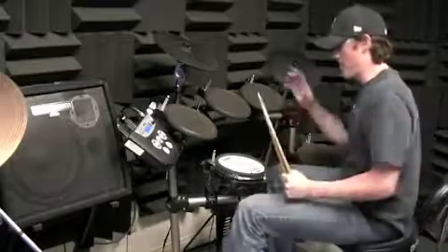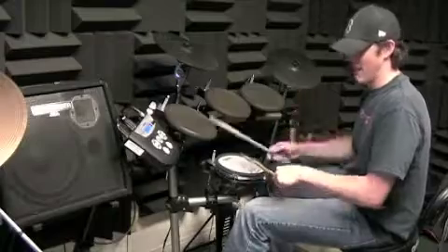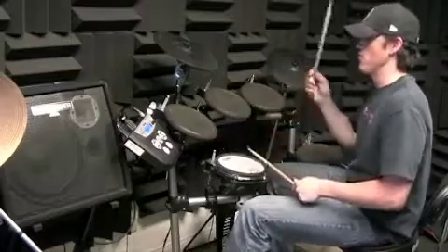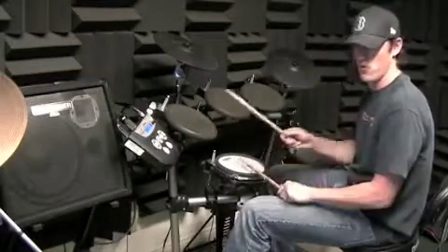So number three, you play on one, three, and the and of three: one and two and three and four and. You've got to wait until beat three and then play. Number six is right on the and of two: one and two and three and four and.